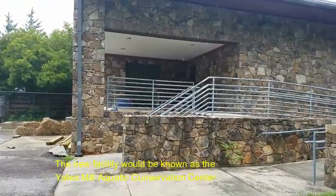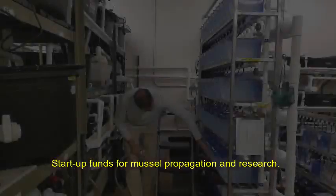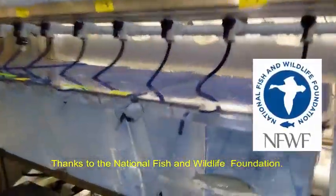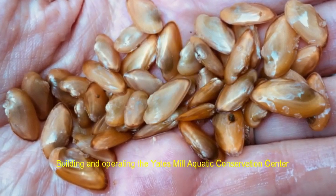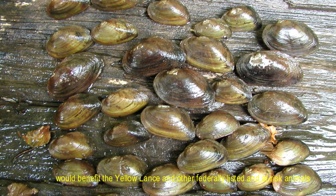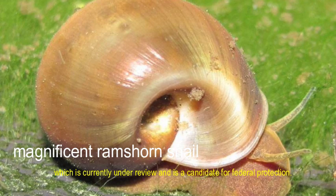A new facility would be known as the Yates Mill Aquatic Conservation Center. Once renovated, the center would provide opportunities for teaching, research, and outreach. Start-up funds for mussel propagation and research are already in place, thanks to the National Fish and Wildlife Foundation. Additional funds for design, construction, and operation would be provided by the North Carolina Department of Transportation. Building and operating the Yates Mill Aquatic Conservation Center would benefit the Yellow Lance and other federally listed and at-risk animals, including the endangered dwarf wedge mussel, the Tar River spiny mussel, and the magnificent ram's horn snail, which is currently under review and is a candidate for federal protection.